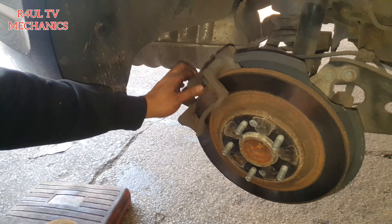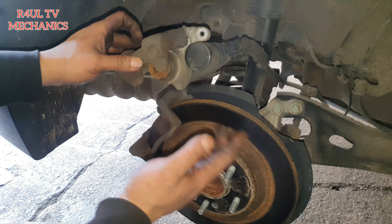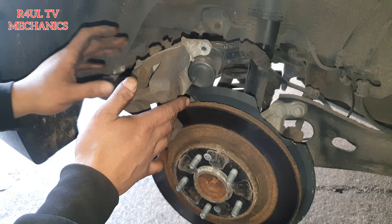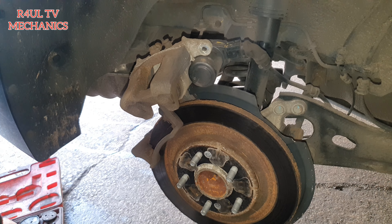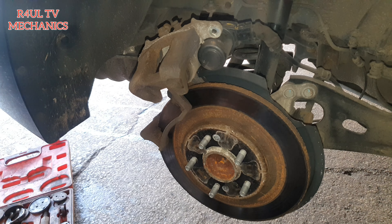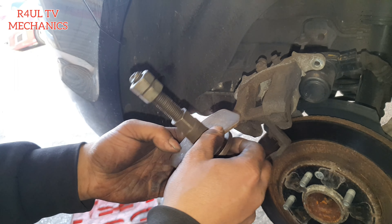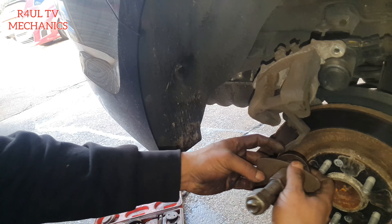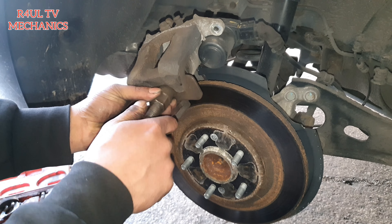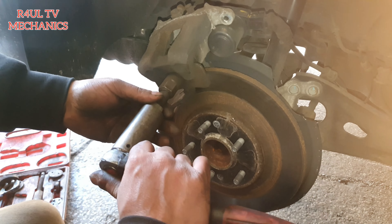What we're going to do now is push this piston back in. It should go straight in — you don't need to wind it in or anything. You can use the winder to push it in; that's what I'm going to do. I've got the windback tool but I'm using the flat edge. They basically just push back — you don't need to wind them in.